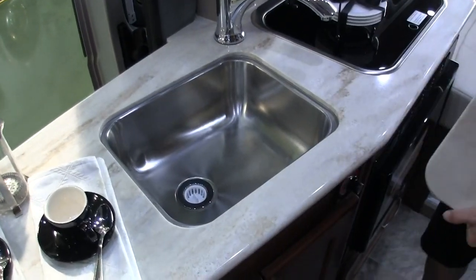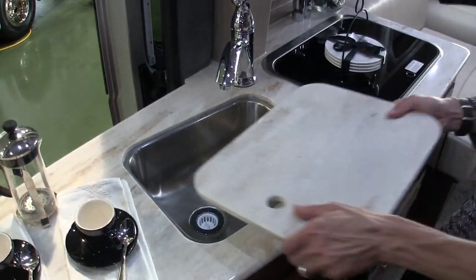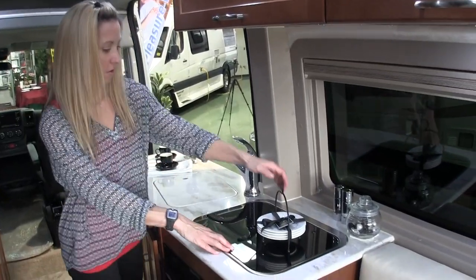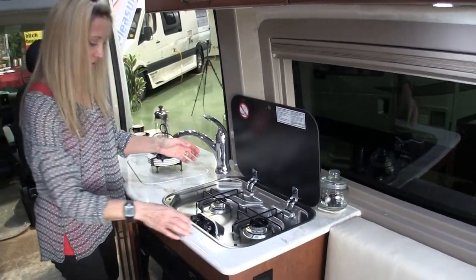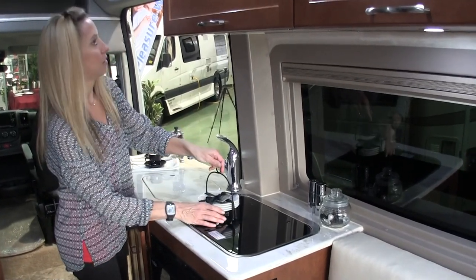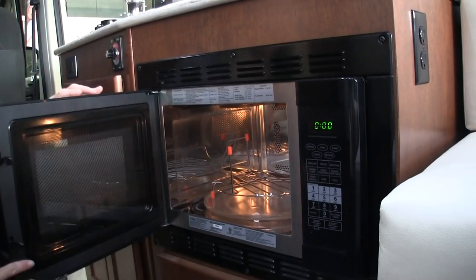Corian countertops, and that is a pretty six-inch deep sink. For 2016 I think there's even a Corian countertop extension available. There's a stove top — two burner propane, looks just like what we have. They had this one staged for sale with accessories we had to move out of the way, but they really did a nice job decorating.